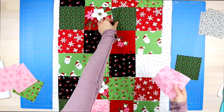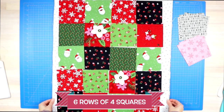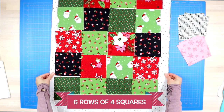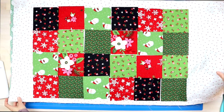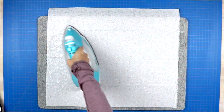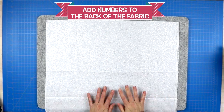The first step is to lay out four charm squares, making six rows of four, and move those squares around until you're happy with the order. Now if you are choosing to appliqué all of the numbers onto your squares, now is the time for that.